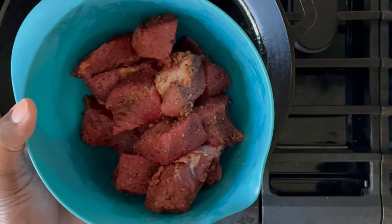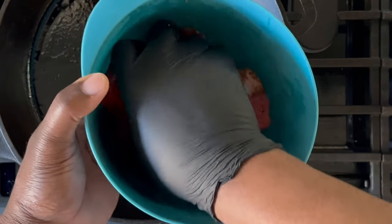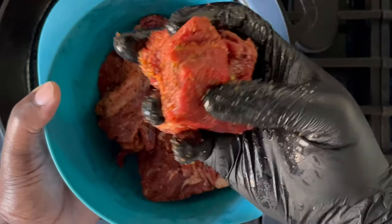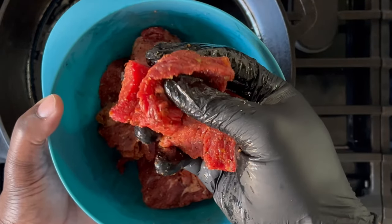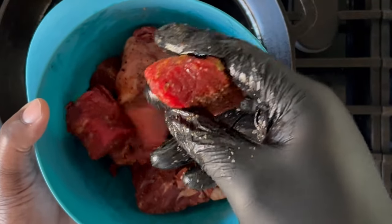While that's heating up, we can talk about the beef seasoning for a moment. Here I just use traditional beef seasonings, which includes paprika, kosher salt, black pepper, cumin, oregano, and of course chili powder.